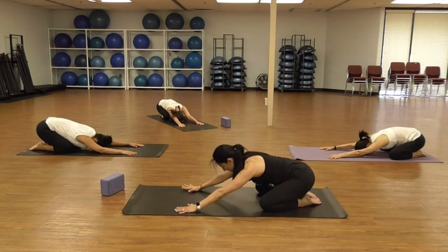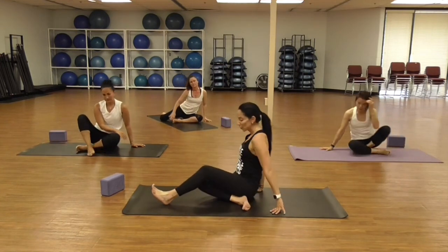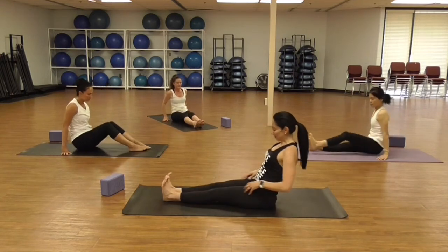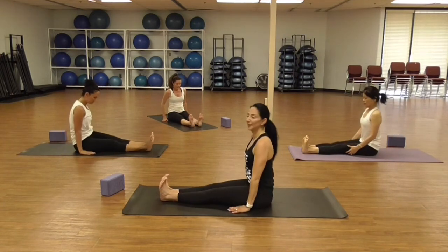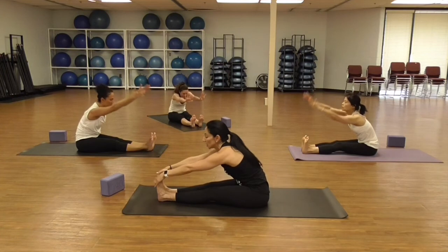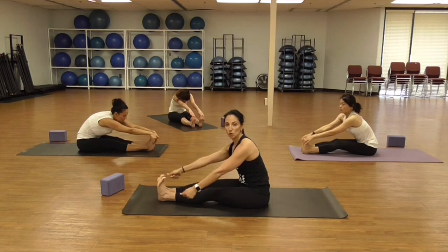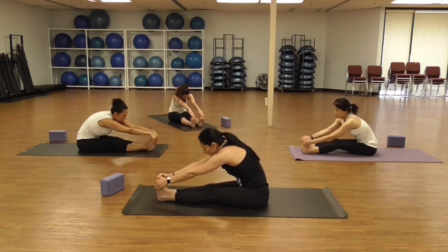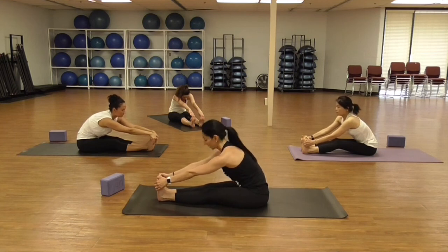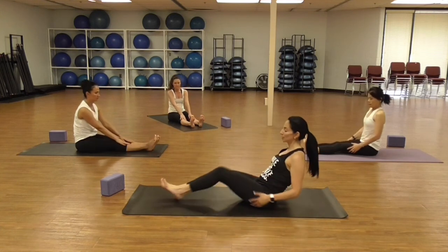On your last exhale, press through your hands and knees and come to a seated position. Sit down nice and tall, extend your legs, flex your toes. Inhale reach your arms around and up, as you exhale fold over your legs, reaching maybe for the toes, the shin, or the ankles — or use a strap if you need. Try not to round through the upper back, keep that chest open. One more deep breath in here, then exhale. Good — release and come back to seated.